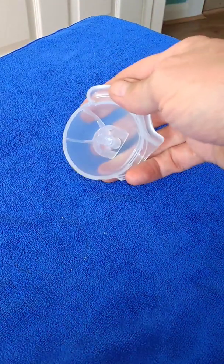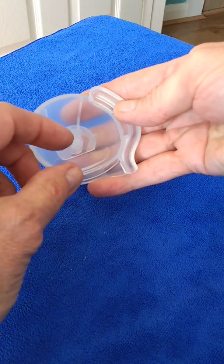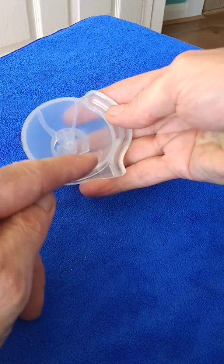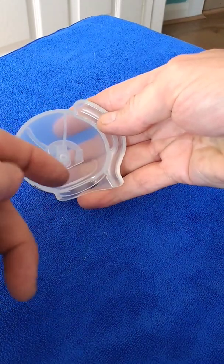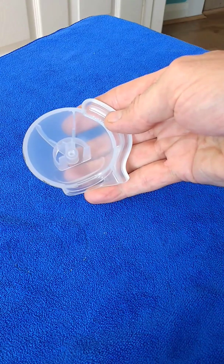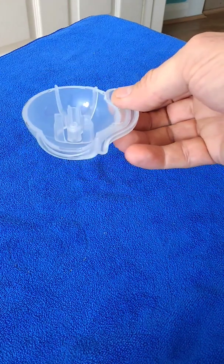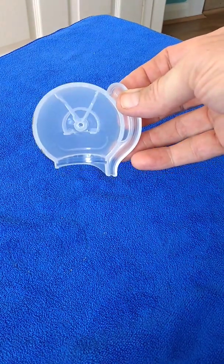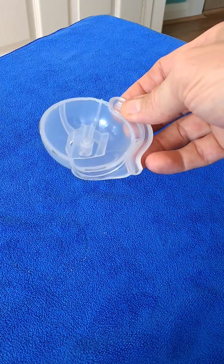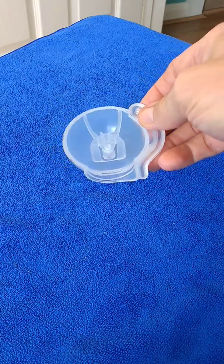On the other half there are two upstands, and when the speaker's in place, these upstands keep the speaker pushed firmly against the front face of the enclosure, which does a good job. So replacing that back magnet really keeps it nice and firm as it was designed.